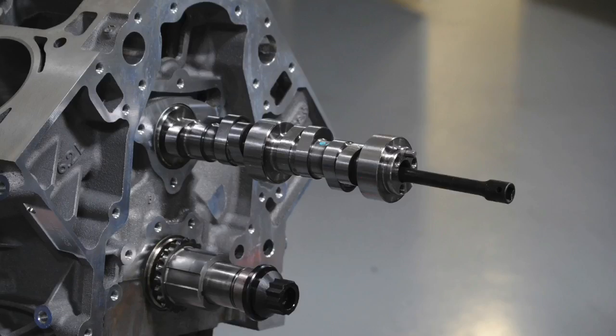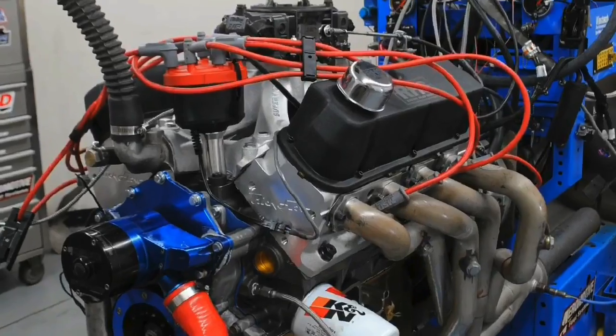In this video, we're going to answer the following question: can you really rev a hydraulic roller camshaft to 8,000 RPM? Not only are we going to answer that question, we're going to answer it twice — first on an LS application, then on a small block Ford. We're also going to answer another question: do you really need to have a short stroke motor to help it get there? Let's find out.